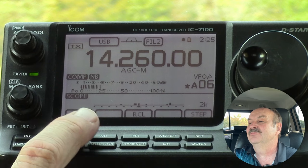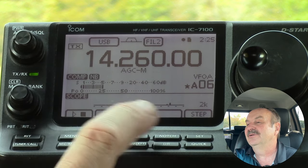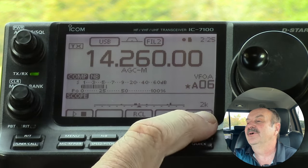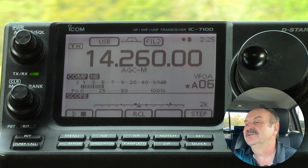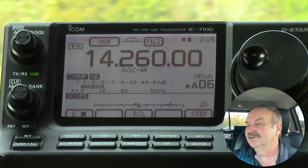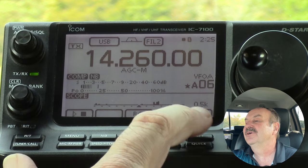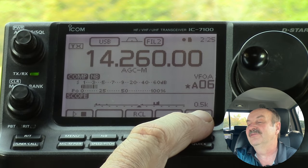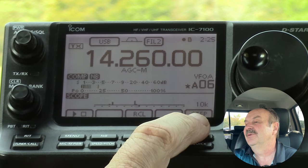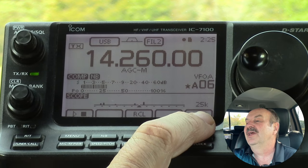Let's look at the features here. You've really got three keys that work on this page: you've got a play and stop button, you have a recall button, and you have a step button. The step button determines how big the steps are that the scope takes when it's actually looking for signals. The range - let's go all the way through this - it starts out at 0.5k or 500 hertz, and it goes up in increments. Each time I'm pressing this, it's taking a scan, and it goes up to 25k maximum.